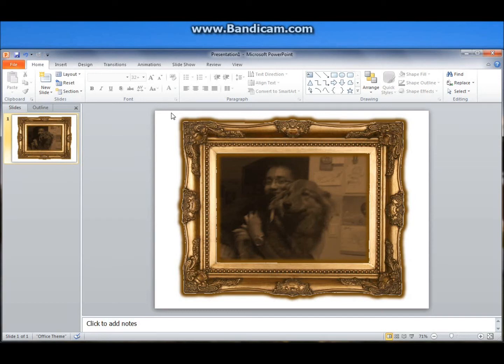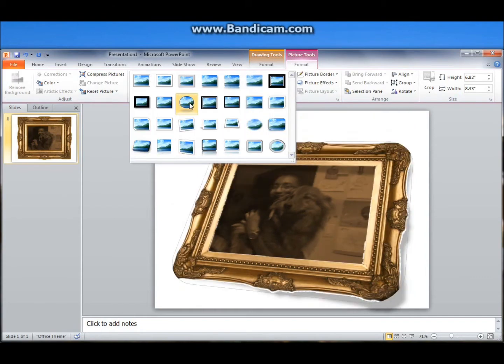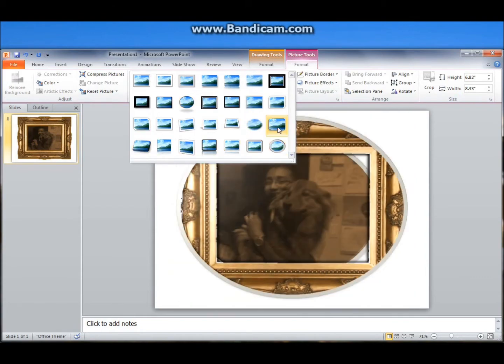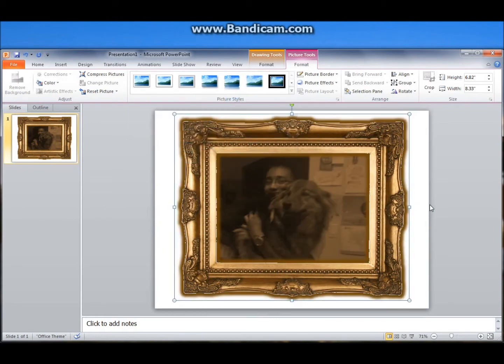Hey everybody, so this is the first tutorial here. We're going to be using a normal photo in PowerPoint and frame it a little bit better so you can use it in a project or inside of a photo album. We're going to be using this instead of having to use the normal PowerPoint borders where it limits you to these simple little frames. They're cool but it's kind of fun to be a little bit creative. So let's just see how we did it.